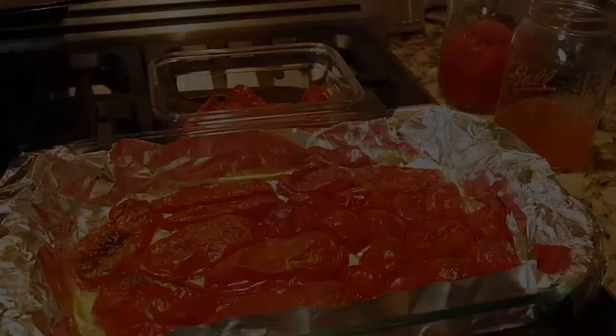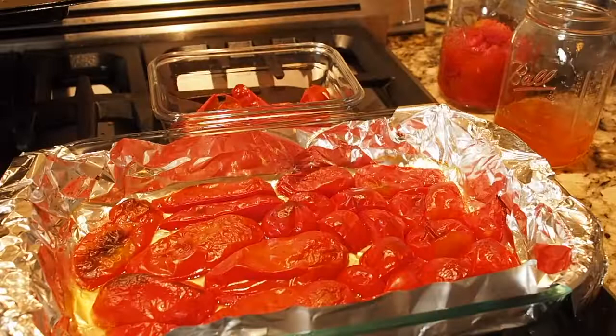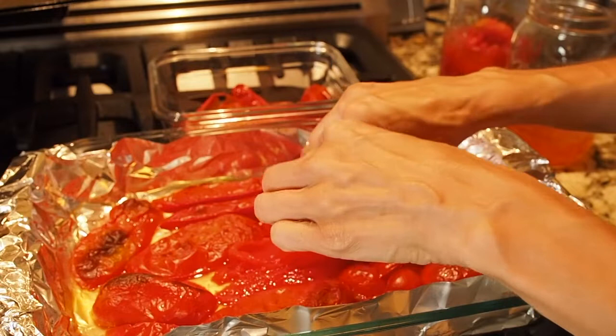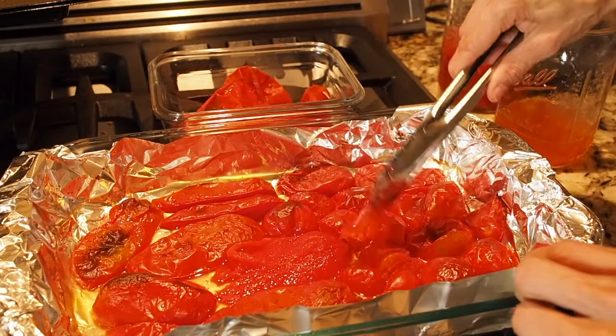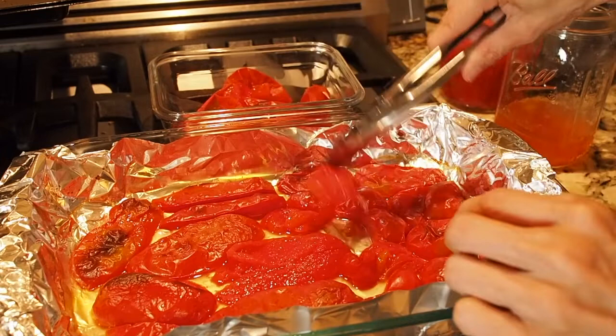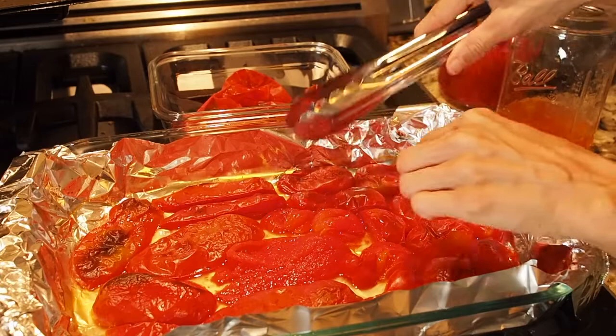Let me show you what I do with the skins. You want to wait until the tomatoes have cooled off at least a little bit so you can easily remove the skins with your fingers. If it's still a little too hot, you can either wait longer or use some tongs to help out — it just comes off really easily. This tray has some other types of tomatoes besides romas because that's just what was ripe. I actually think it's easier to use your fingers, or a combination of fingers and tongs.